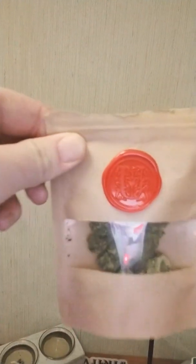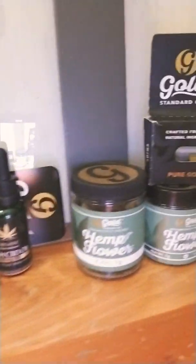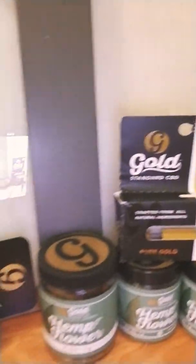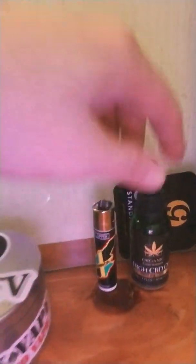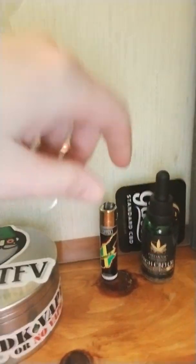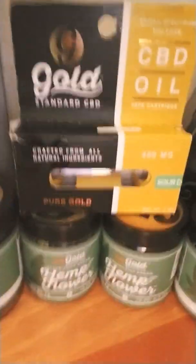Still got my good flower. Then we got my CBD jars — that was my first bag ever. My sour diesel cartridge. That's off-brand CBD high CBD oil, 3,000 milligrams. We got Kush, we got Lifter, we got Silver Haze, and then Kush as well.